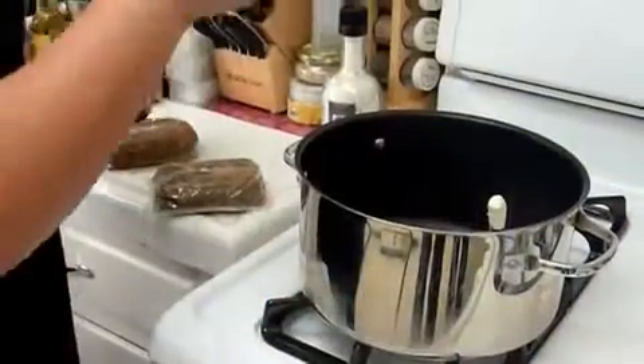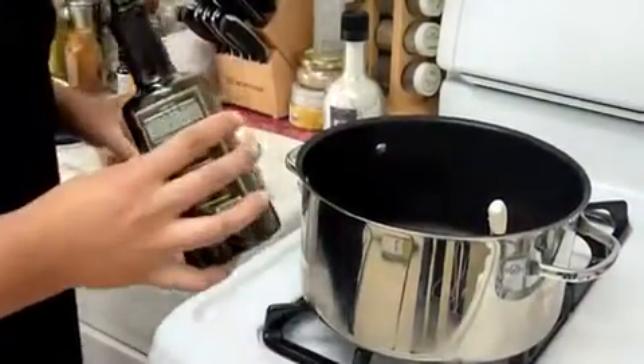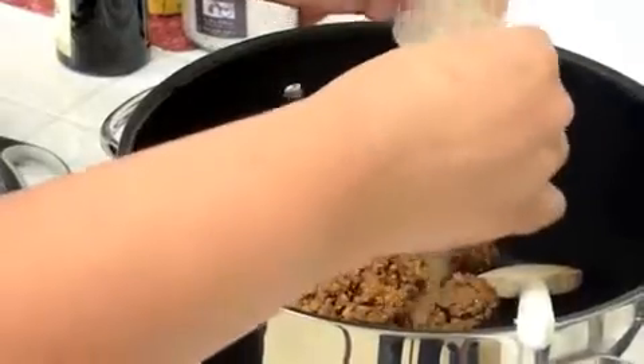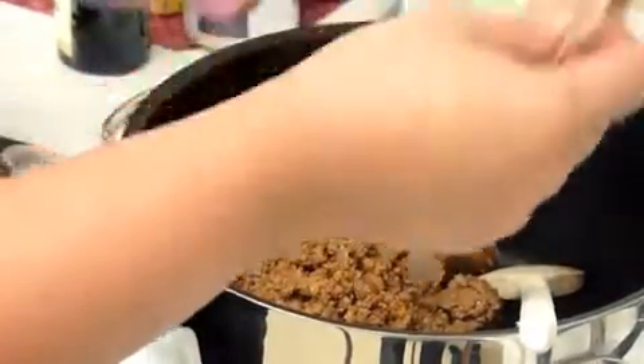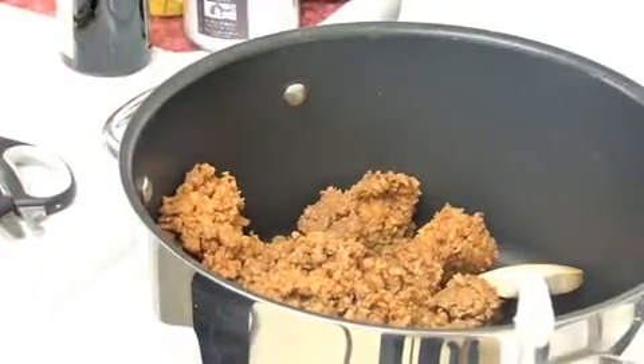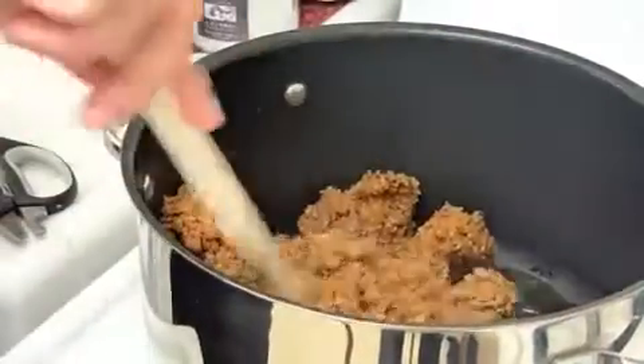So now we're ready. This is just some extra virgin olive oil, and we're probably going to put about a couple teaspoons of it or so. And this stuff is great because you can use it as a ground beef substitute in just about anything, from like meatloaf to pasta dishes, and people don't really notice the difference too much.